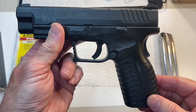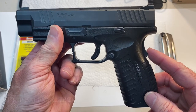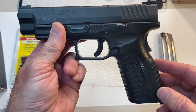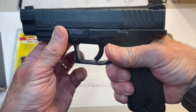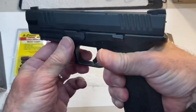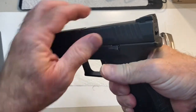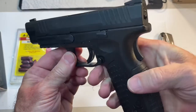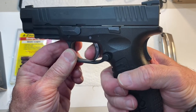The next thing we're going to check is the grip safety. This prevents the gun from firing unless someone has a proper grip on the gun. We need to reset the action. When you're pressing on the grip safety, the gun should fire. Reset your action. When you're not pressing on the grip safety, the gun will not fire.